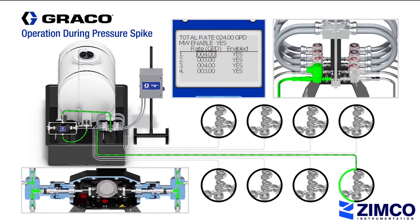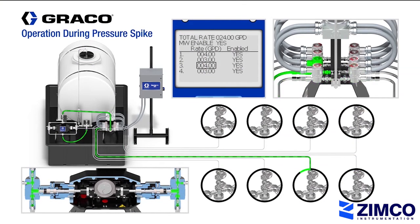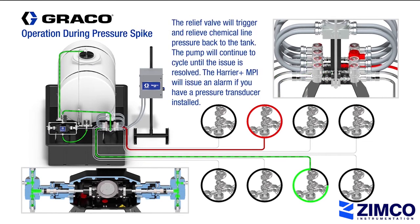Lastly, we will take a look at what happens if you get a pressure spike in one of the injection lines. In this example, we show a pressure spike in injection line number 6. The pressure relief valve will open, relieving pressure back to the chemical tank. The Harrier Plus MPI controller will recognize that and send an alarm. The pump will continue to cycle, skipping injection line number 6 until the issue is resolved.